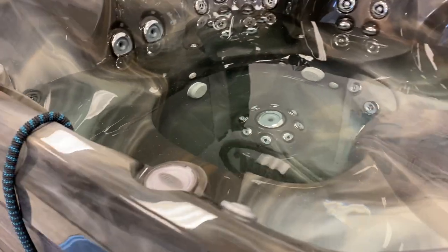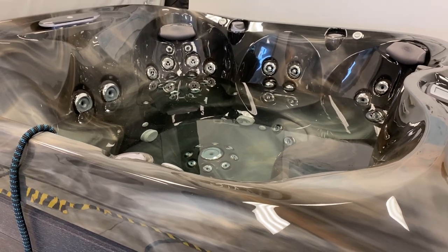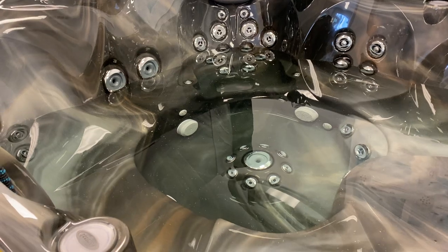We are so excited to have our new J485 on the showroom floor, filling it today for the first time, and I thought I'd show you a quick tip on how to fill a hot tub correctly.